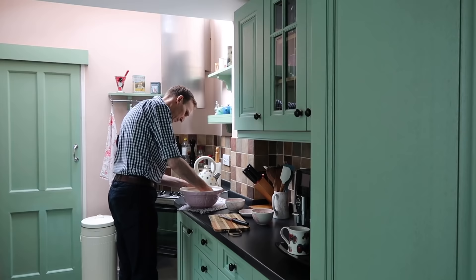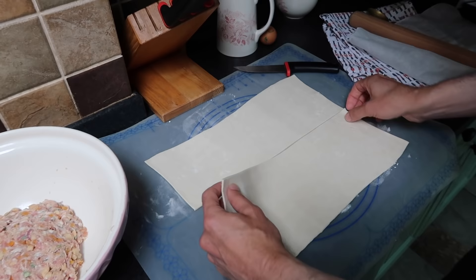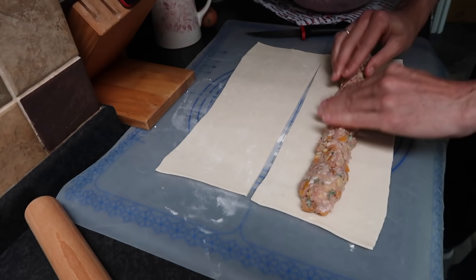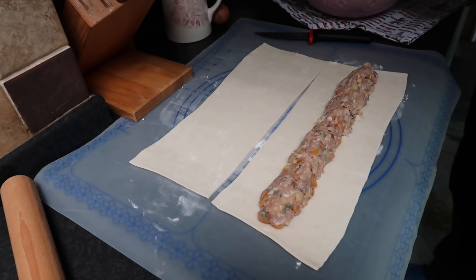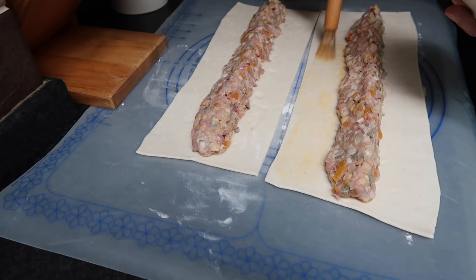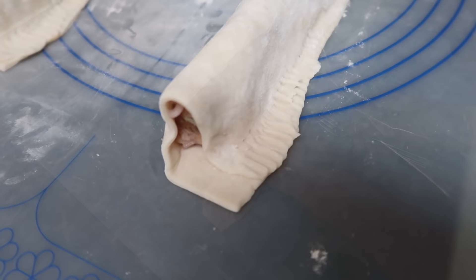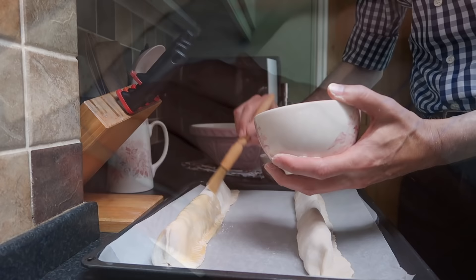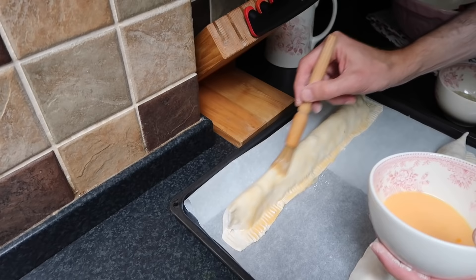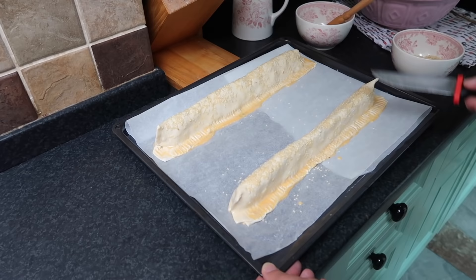And now just roll out the pastry a little bit and cut into two halves. Place the sausage meat simply in the middle of each piece of pastry. I've beaten an egg with a drop of milk — brush one side of the pastry so it sticks together nicely, and now fold over. Use a fork to seal the edges. I'm going to cut them into pieces before baking, because sometimes if you do it afterwards you crush the whole pastry.